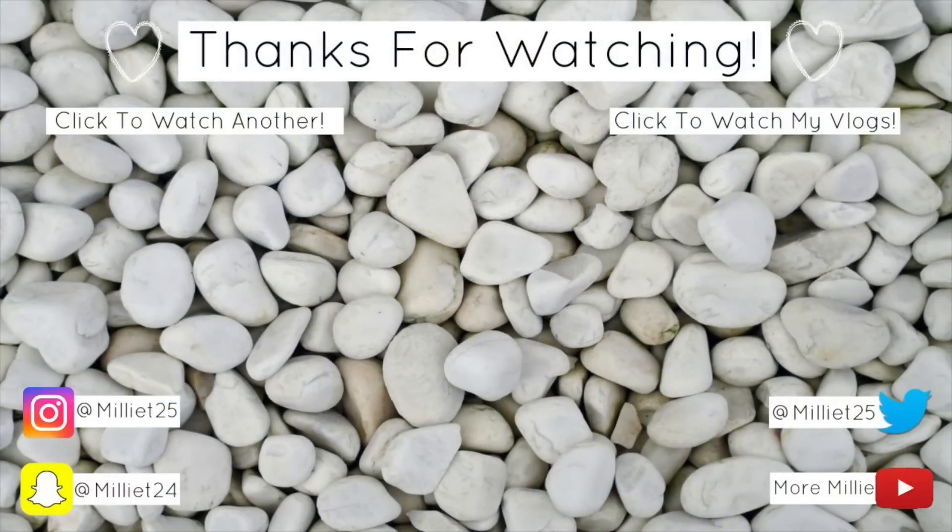Okay, that was my Wish haul. I really enjoyed filming this video because everything was just so weird and new that I was genuinely interested to see how it all turned out. Overall, I'm actually quite impressed. Before you go, please just leave a comment — let me know any video ideas you'd want me to do in the future, maybe more on Wish. Whatever it is, let me know. Have a beautiful day and live life. Bye guys!